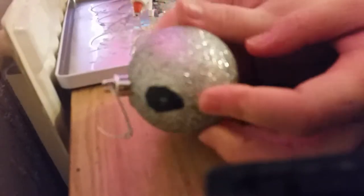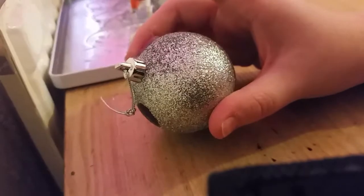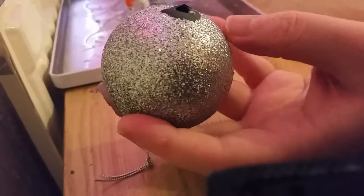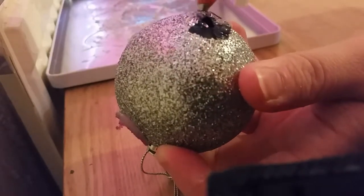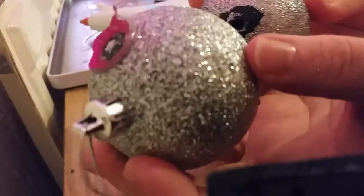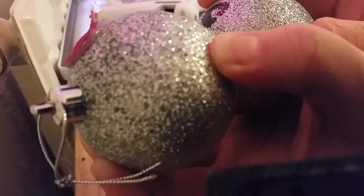On one bauble you leave this on so you can hang it on the tree. So what you do is you take the end off - I usually take the end off and stick it. You need hot glue, a hot glue gun. I just put loads on, you don't have to. Then you get your other bauble and stick it and hold it together.